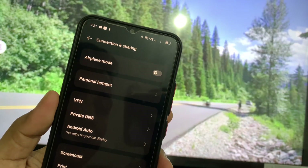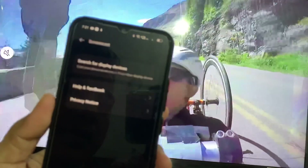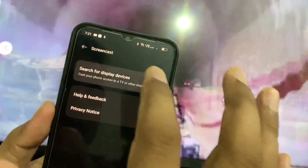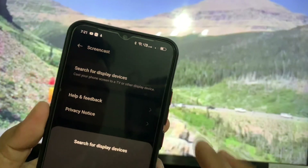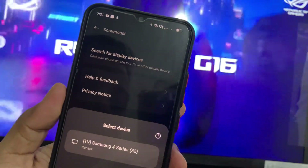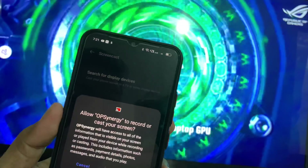There is an option for Screen Cast. Click on Screen Cast and there are three options — click on the first option. You can see it's looking for the TV. You can see Samsung 4 Series 3020 listed there.